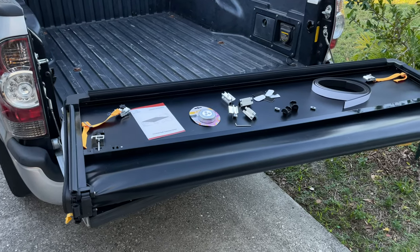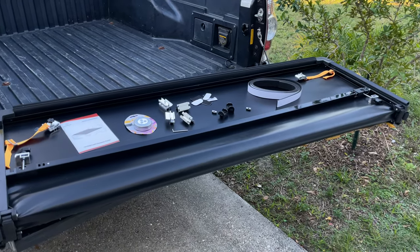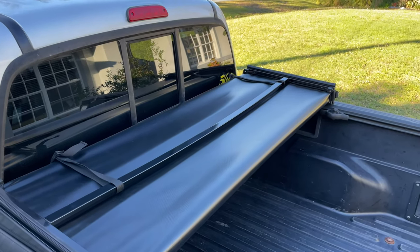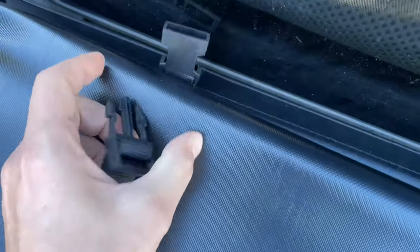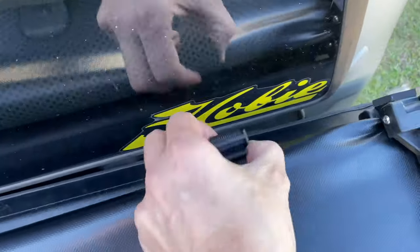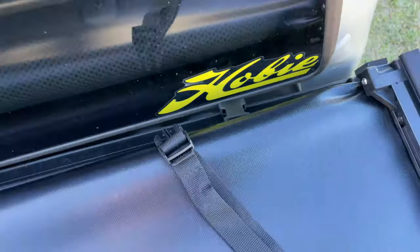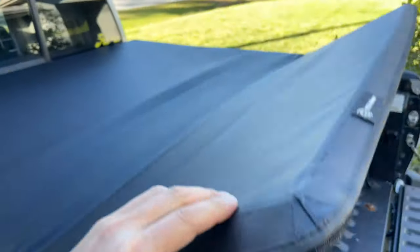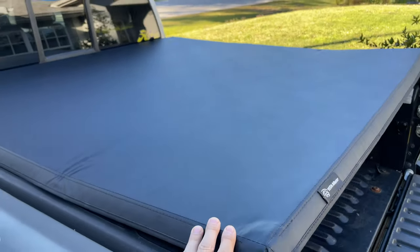The installation process is fairly simple and shouldn't take more than 15 minutes in most cases. First, place the tonneau cover all the way in front of the truck bed and release the safety buckles. Next, unfold the cover and align it with the truck bed.